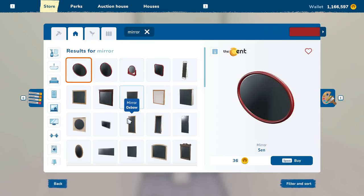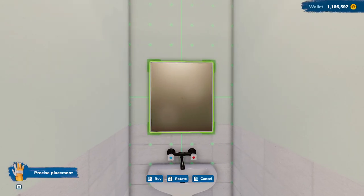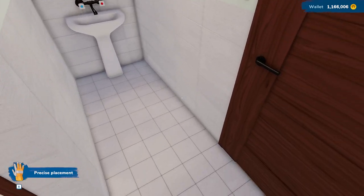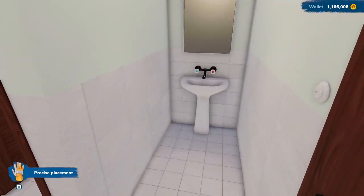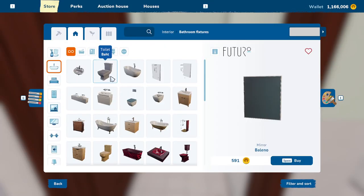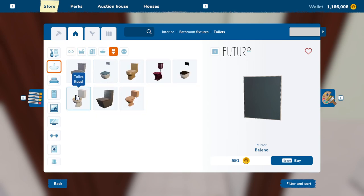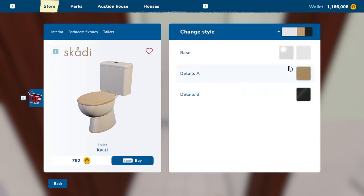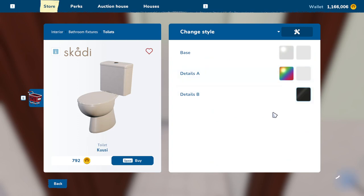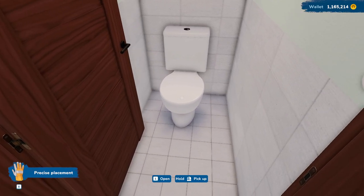Mirror — we're going to need one of those. Maybe just a regular standard mirror. Again, this is not a fancy place that you come to stay. I think that is just fine. We've got a sink and a mirror. We're going to put a toilet in here. Let's just go with a regular standard toilet. We are going to change the top to be glossy white. There we go — going to put that right there and the door doesn't close.